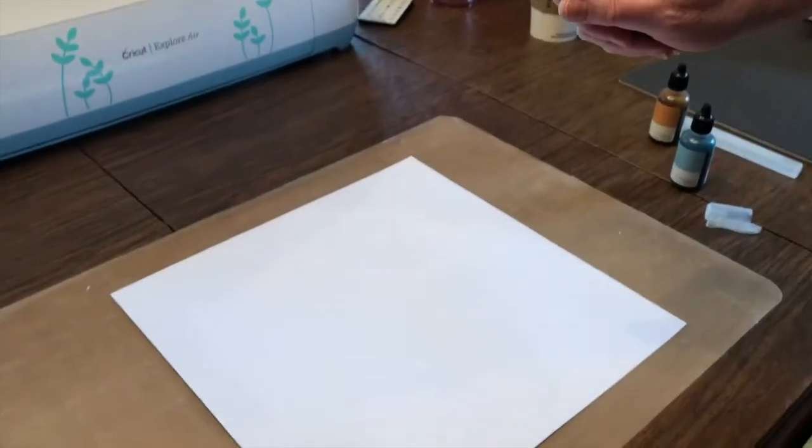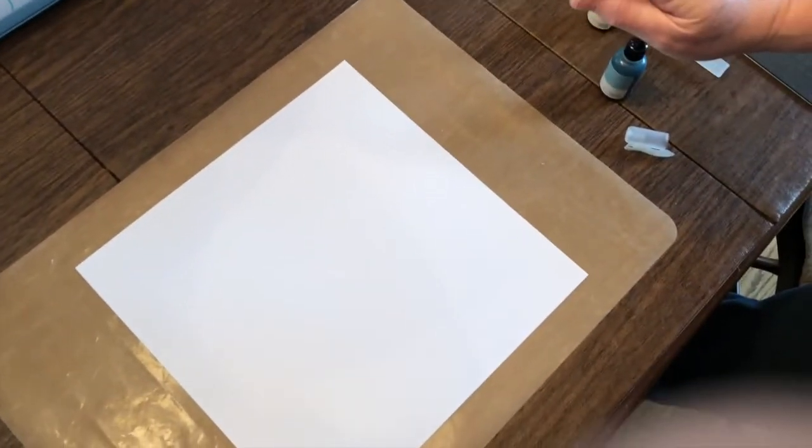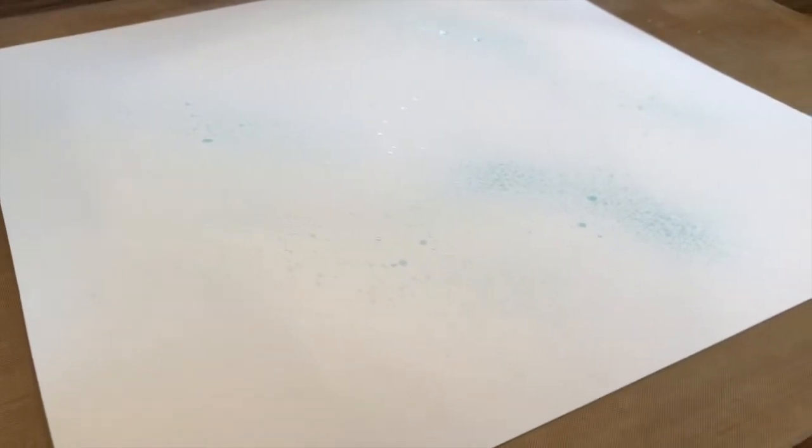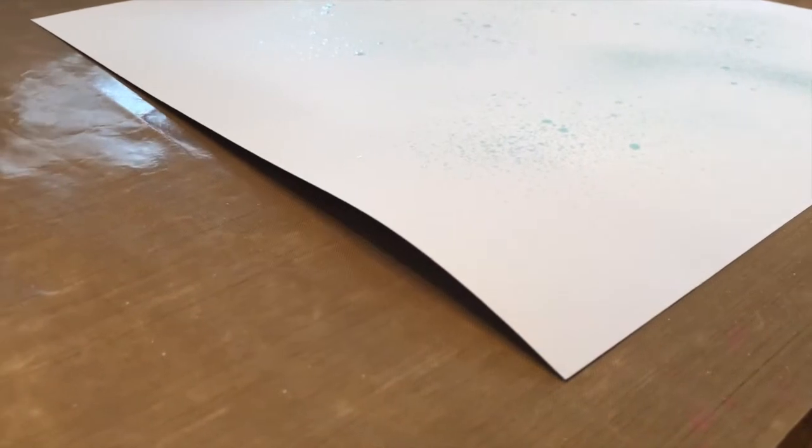When you're using the spray pen, you don't want to be right down on your paper — you want to be about eight to twelve inches above it, and then you just spray. You can do it as much or as little as you want. I'm doing fast bursts so the ink gets spread out. If you do short little ones you get dots. You can see the paper curling slightly — that is okay, it's going to happen because of the moisture.